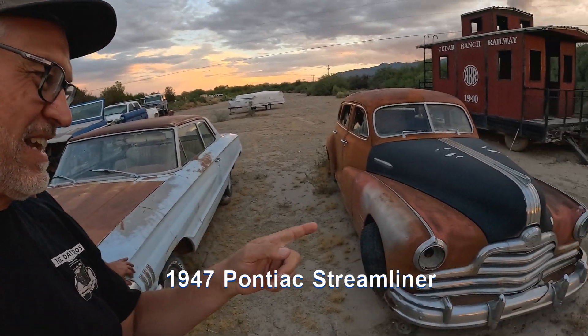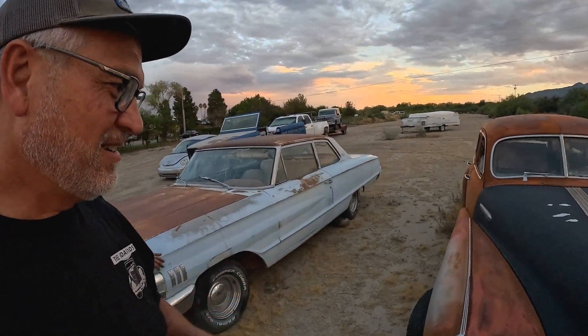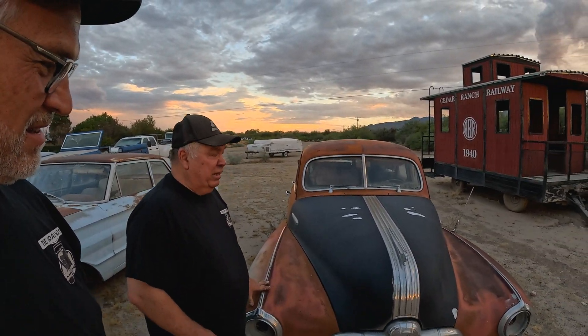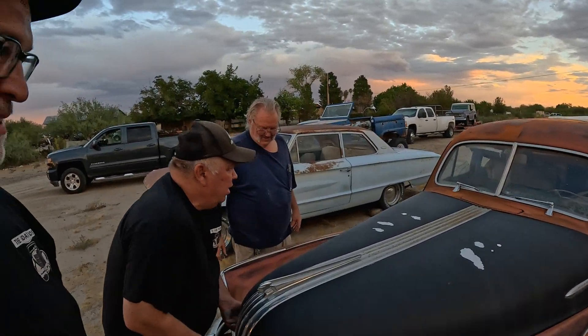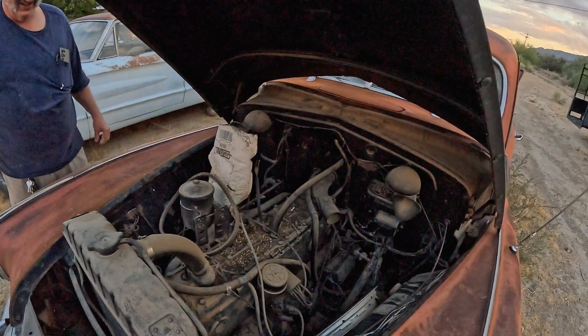Now for the one that has my interest — this '47 Pontiac Streamliner. It's all original still, all original drivetrain. It's got the straight eight in it. We've had it running already, it goes, but the water pump's frozen up on it. It's got a couple of challenges. Frozen water pumps on these old engines are very common, and it's also very common to have to drill out the block and get a new one in. Not to mention we have to evict the rats.